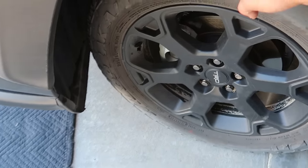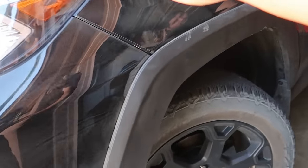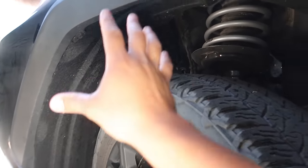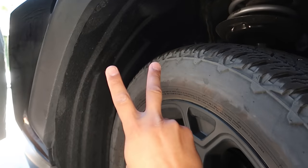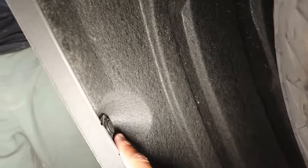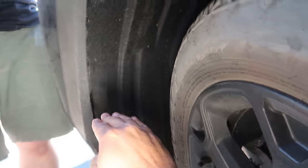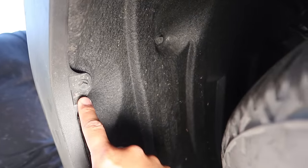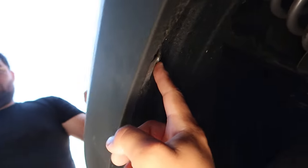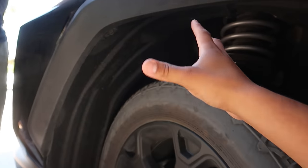The first step: you're going to want to turn your wheel opposite of where you're installing. Since we're working on this section here, we have the wheel turned to the right side so it gives us space. We're starting on the driver's side with the wheel turned away from where we're working. On both sides there are going to be two clips that you need to remove and one 10-millimeter bolt. The first clip is right here in this section, the 10-millimeter bolt is right up top, and then the second clip is up top right there. Do the same thing for the passenger side.